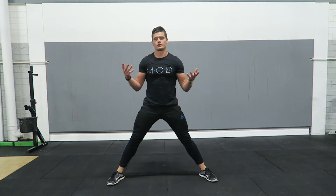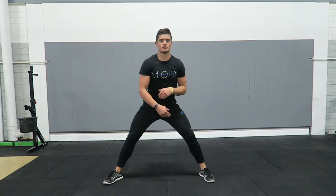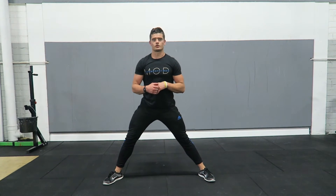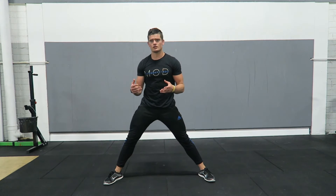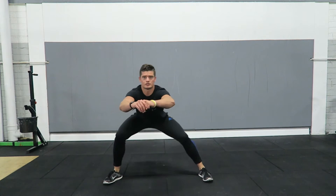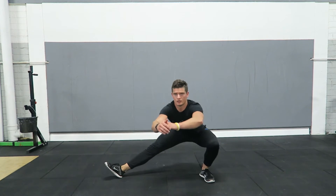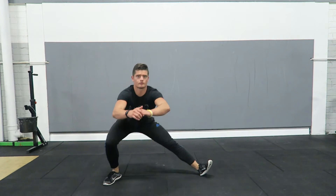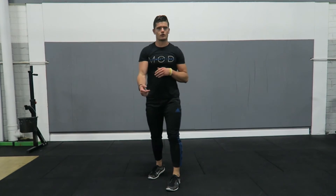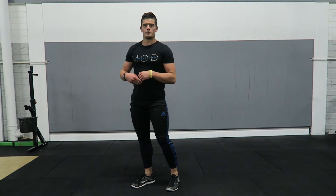Just go back and forth for a set number of reps. You'll find starting off, some people may only be able to go down to here — this will be due to tight adductors or poor dorsiflexion of the ankles. We can do more specific drills to open these up, but simply doing this drill alone is going to help you big time. Sit down, back and forth — you can see my supporting foot is free to rotate.